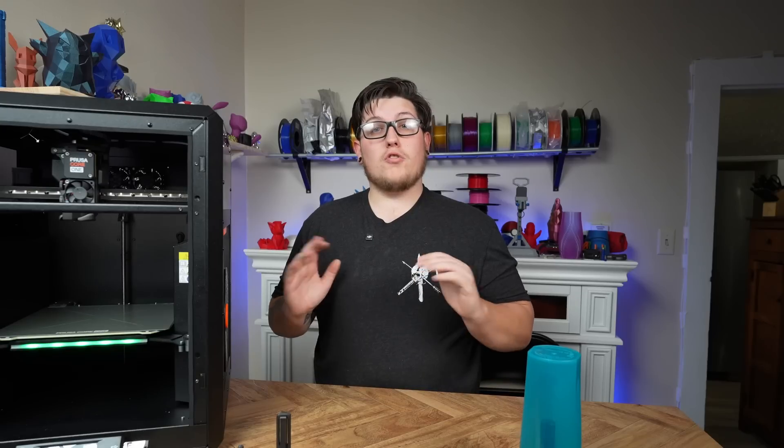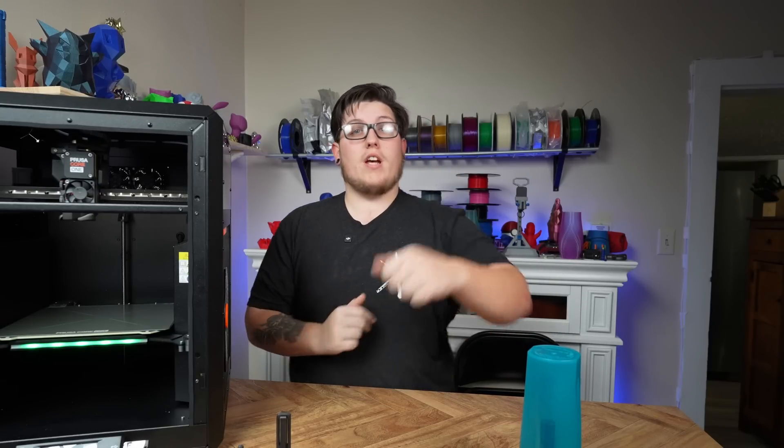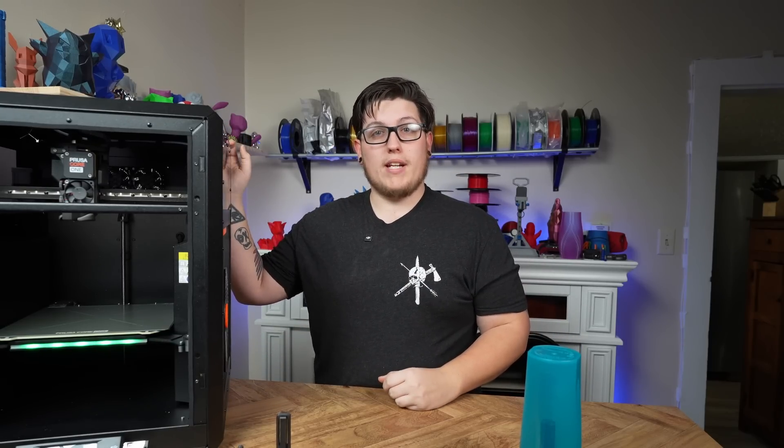Full transparency, disclosure time: I paid for this 3D printer with my own money. Prusa did not send me this printer. Prusa is not going to directly influence anything I have to say. I have never been in contact with Prusa outside of general customer support as a paying customer. This printer just happened to come out at the right time — I'm a big Prusa fan and have been for many years.